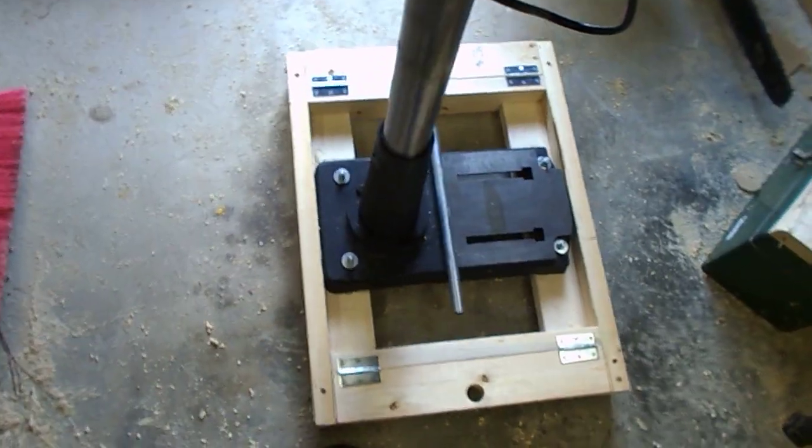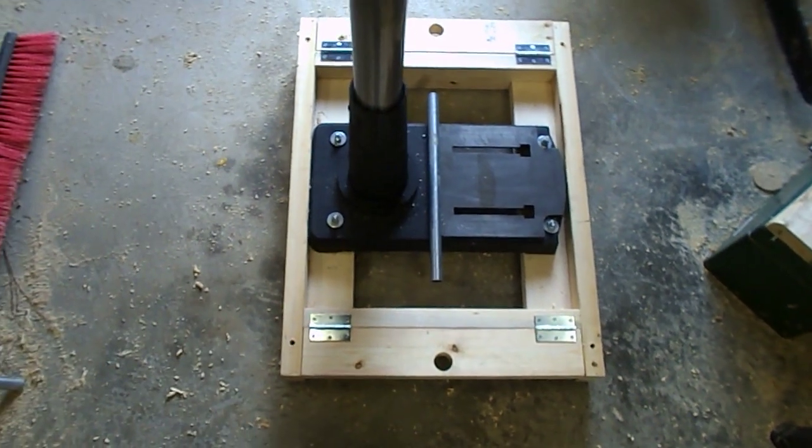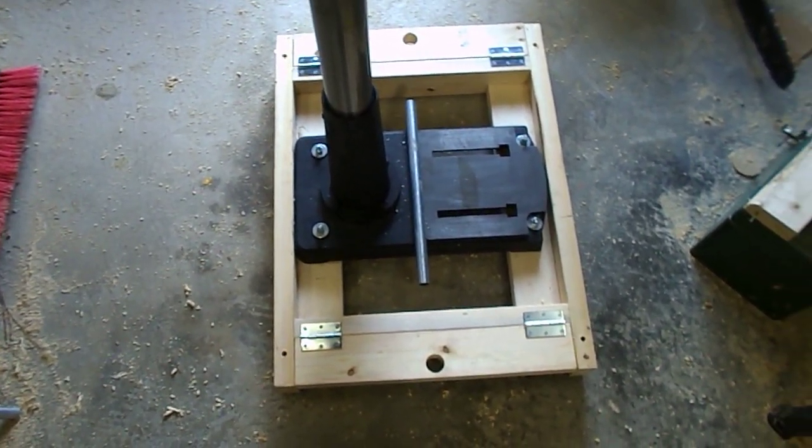Nice and simple. Quick and makes it a nice stable base. Thanks for watchin'.